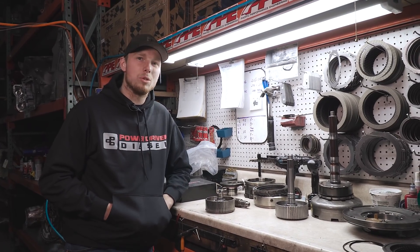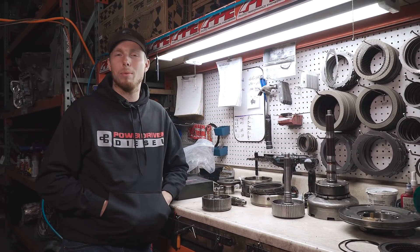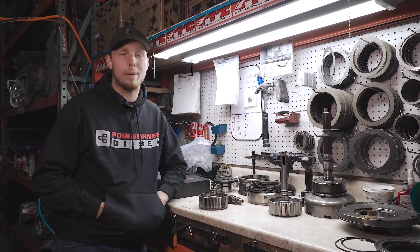Howdy guys, welcome back to the Power Driven Diesel YouTube channel. Today we're talking about the Shardy. The Shardy's been my personal daily for about 15 months now, but about nine months ago we put a common rail in it, went up to the ATS Gauntlet Challenge, and smacked down a thousand horsepower.